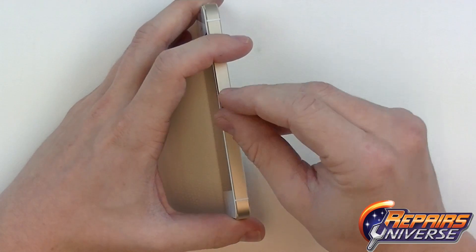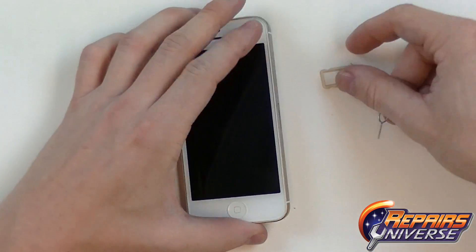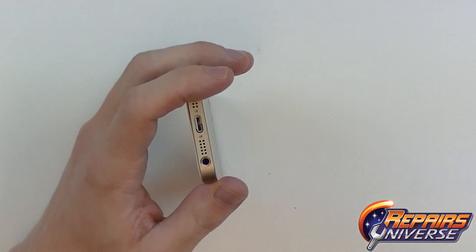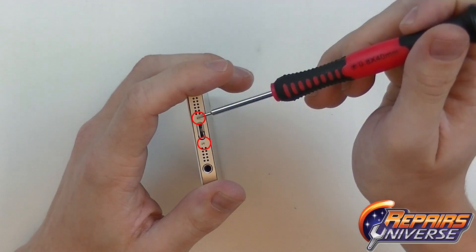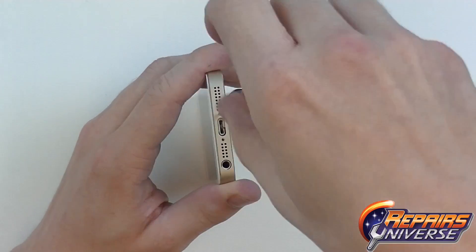To begin the repair, the first thing we're going to do is fully power off the device. We're going to use a SIM card injector or a paper clip to release the SIM card tray. On the bottom of the device, there will be two pentalobe screws located near the dock port. We'll begin by removing those.